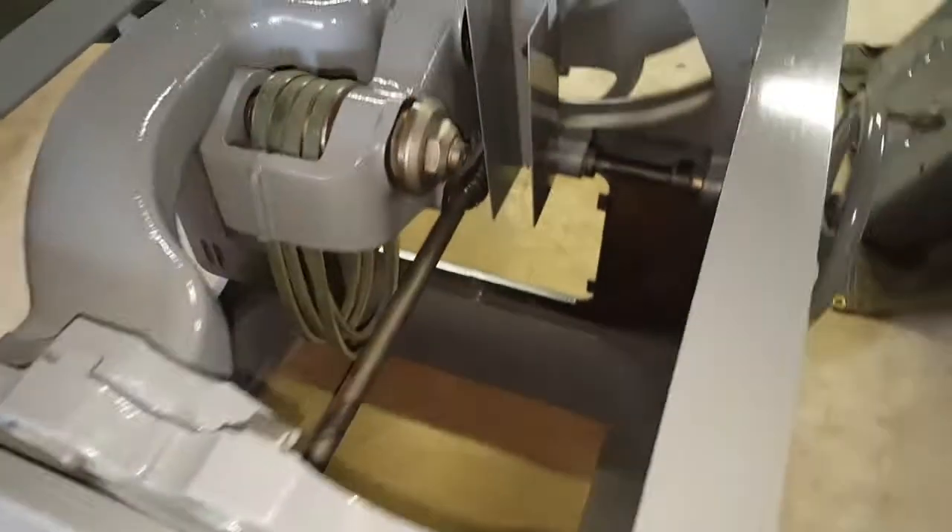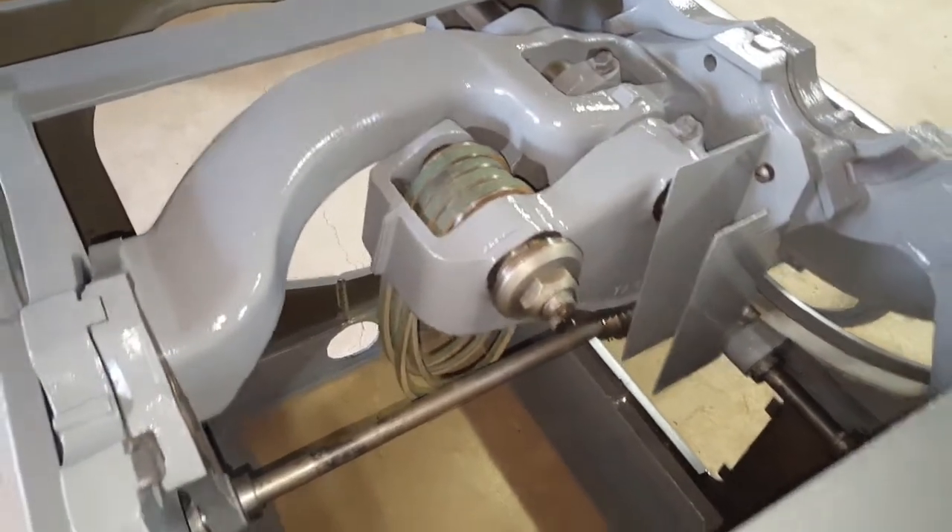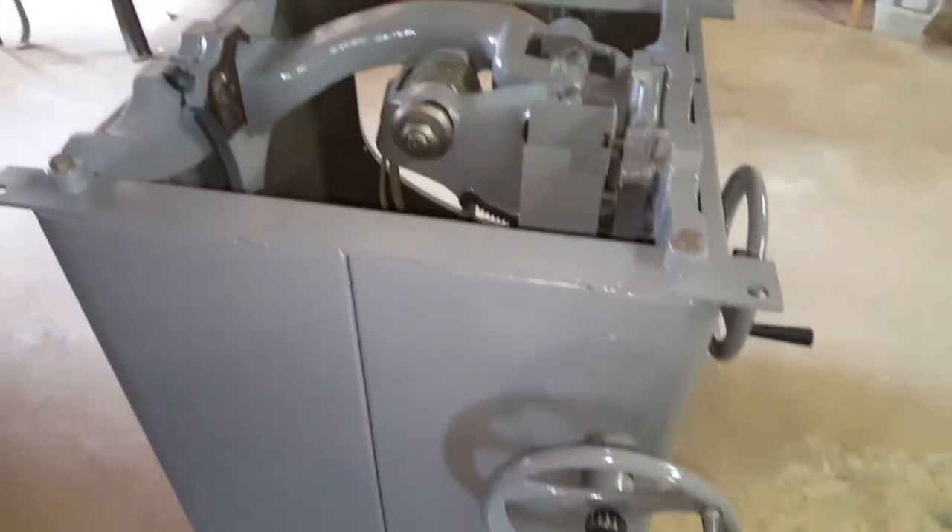I still need to get my motor starter on it. But there you go — the Delta 1214, almost ready for action.